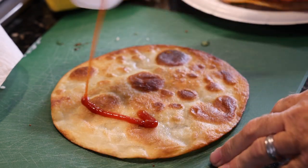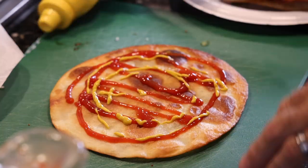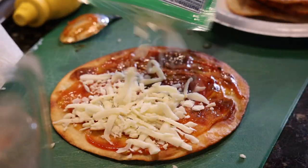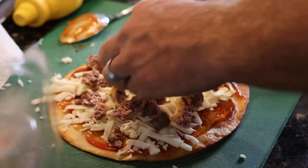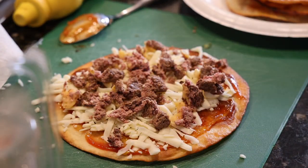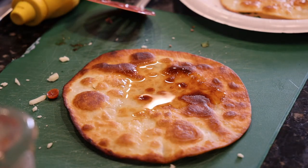Next is a venison cheeseburger pizza. First things first: ketchup and mustard, spoon it around nice and even, then low moisture mozzarella, and then leftover burgers from two nights before — I'm just going to crumble them up and put them on the pizza. Easy peasy. Lastly, because I didn't have any alfredo, I'm just going to use olive oil.